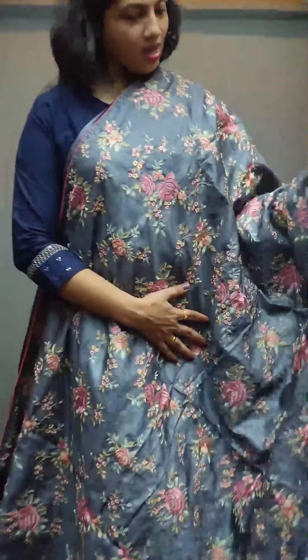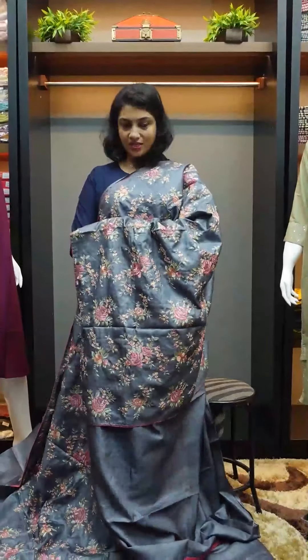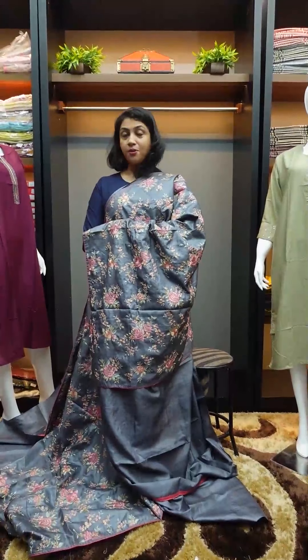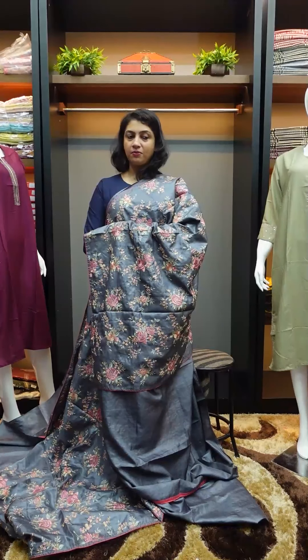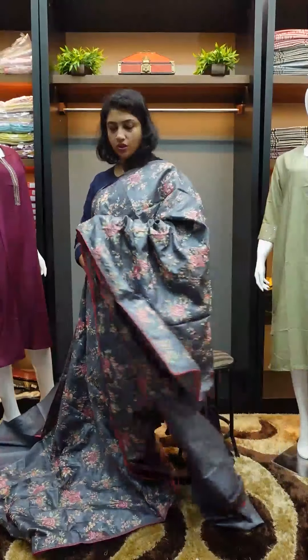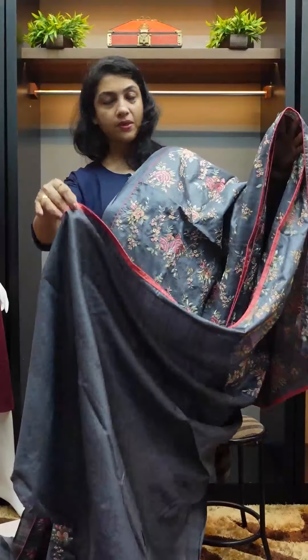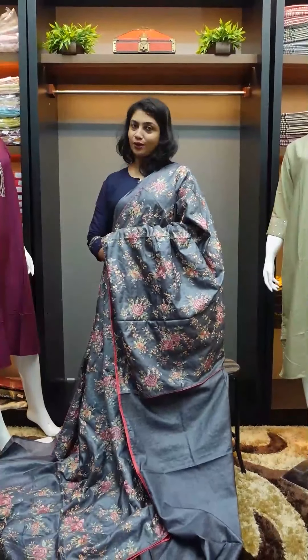This is the metallic gray shade with the same combination — highly intricate floral designs. Peach color with piping finishing is a great feeling. The blouse piece is a plain running blouse piece, with peach color piping.